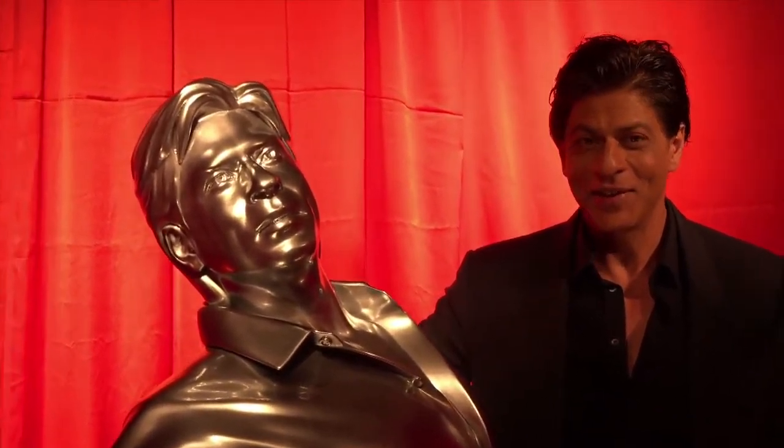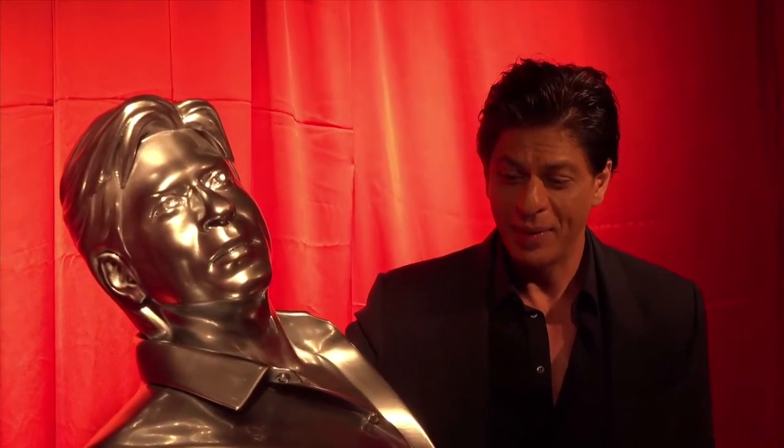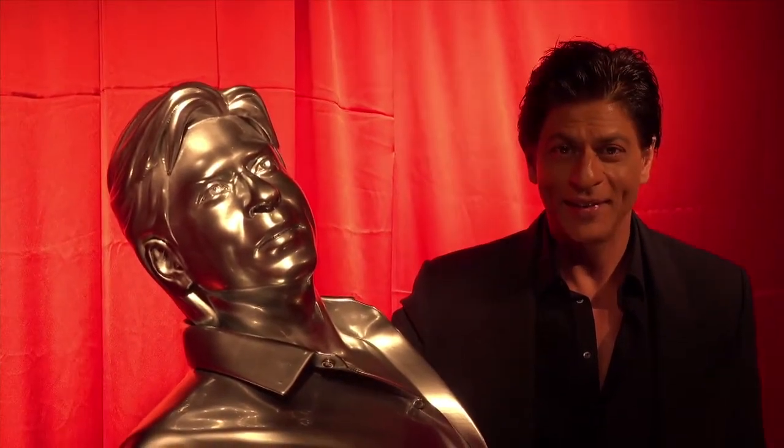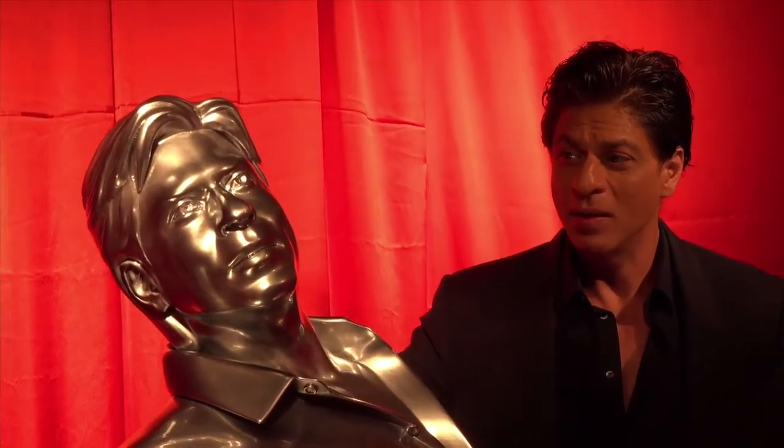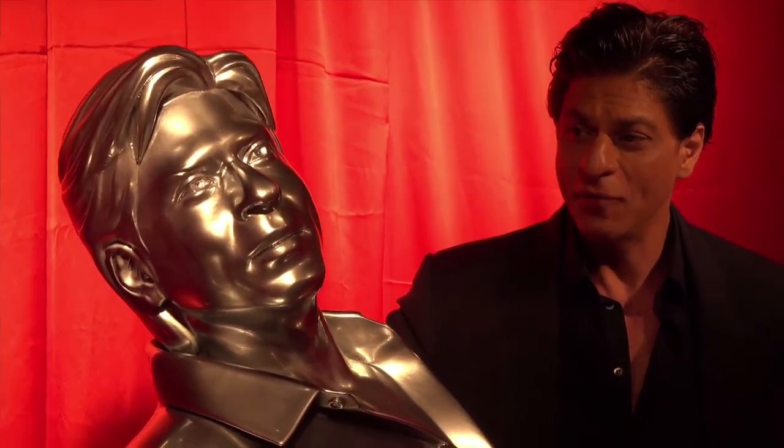This is very touching. Thank you Red Chillies VFX, and thank you everyone who's worked on it — Autodesk and everyone who helped with the scan, the guys who work on Maya, everything. But this is overwhelming. I thought statues would be made in a different way, but how technology has gone forward — I'm really, really grateful to be part of this amazing new technology.